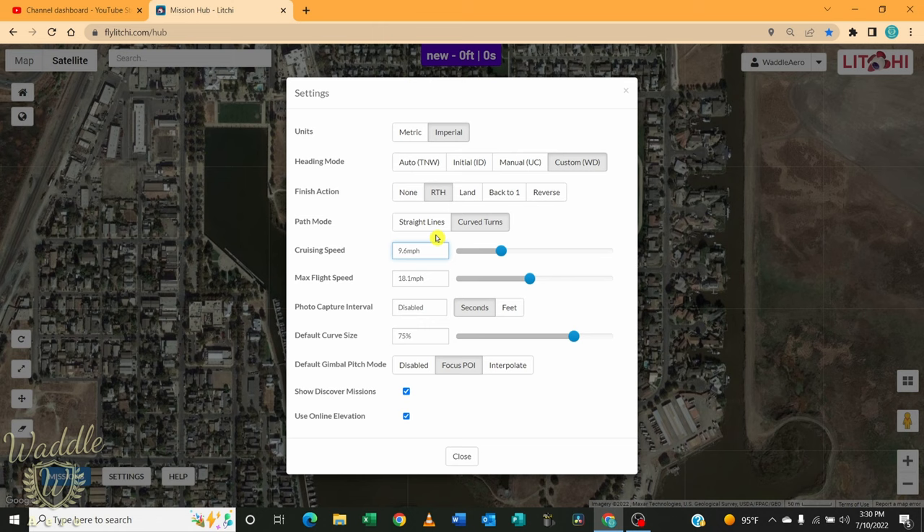The speed was up around 17 miles an hour — I'm going to drop it down to seven miles an hour. I know with Maven the slower you go, the smoother the mission is. Max flight speed defaults to 18.1, which is 29.2 kilometers per hour. Photo capture can be set to an interval of seconds or distance. The default curve size is 75%. Gimbal pitch mode can be disabled, set to focus on the POI, or interpolate — which will slowly move between headings across two waypoints. We'll leave that on point of interest. Show discover missions is turned on and I'll leave that. I'm going to go ahead and close that.